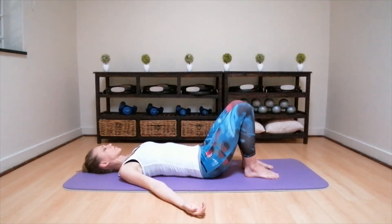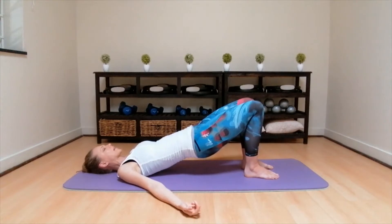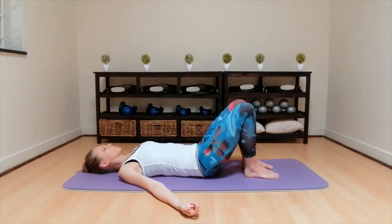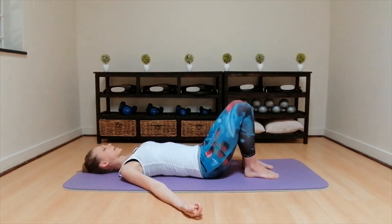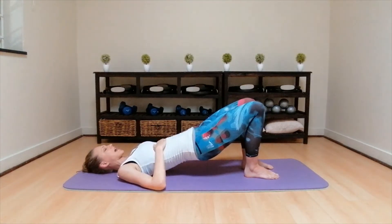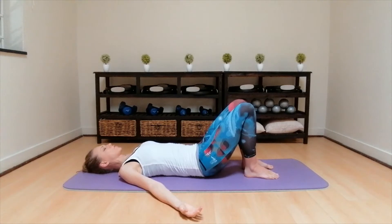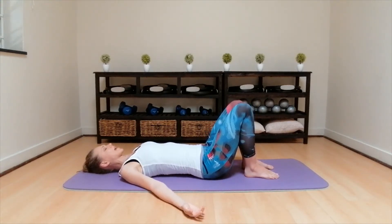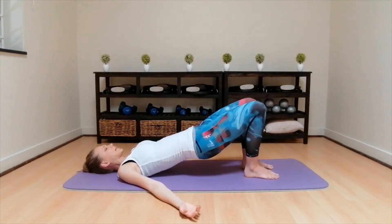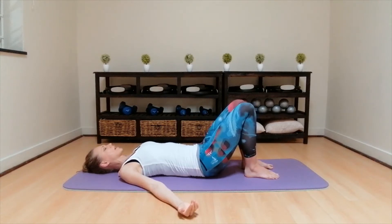Relax those shoulders. Last two. Pull the pelvis through, then squeeze the bum. Roll up through the spine as high as you can. Inhale, pushing the hips up to the roof, keep those ribs flat. Inhale, exhale, slowly roll down. First the upper back, then the middle back, lower back into the floor. And back to neutral. Last one. Inhale, exhale, pull the pelvis through, then squeeze the bum. Roll up through the spine as high as you can. Inhale, exhale, slowly roll down. First the upper back, middle back, lower back into the floor. And back to neutral. Keep your neutral.